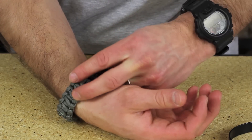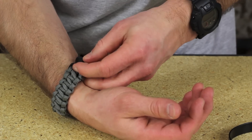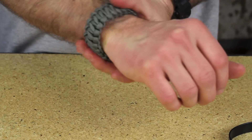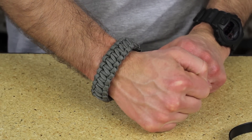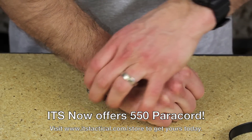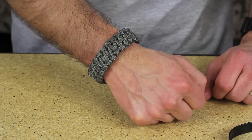So that's essentially it. Let me put that on my wrist here and show you how that looks. There we have our quick-release paracord bracelet. Thanks for watching ITS Tactical's Knot of the Week. Let us know if you have any questions in the comments and we'll be sure to get back to you. Thanks for watching.